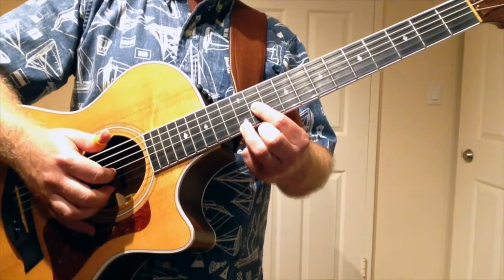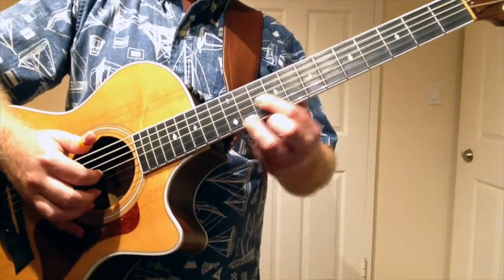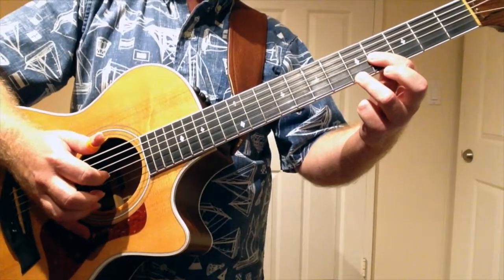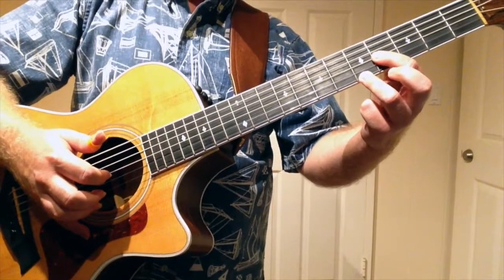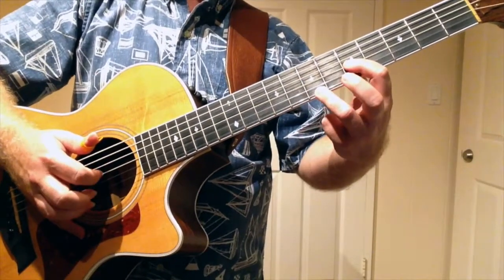We're going to play one per beat. I'm going to count it off in eighth notes. Ready? Go. 1 and 2 and 3 and 4 and 1 and 2, 3, 4.